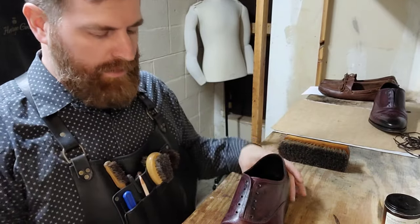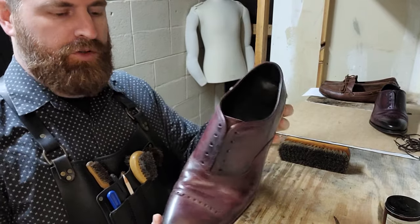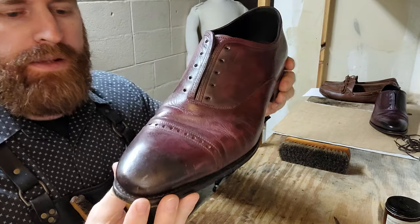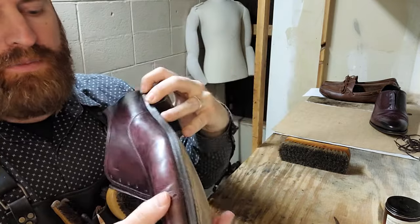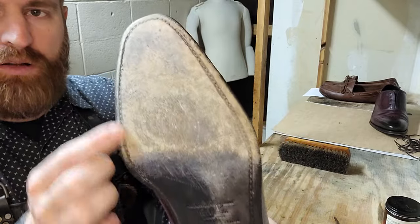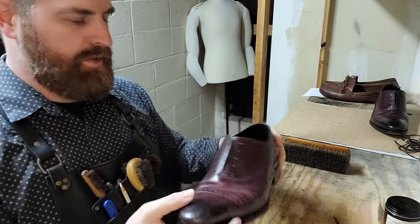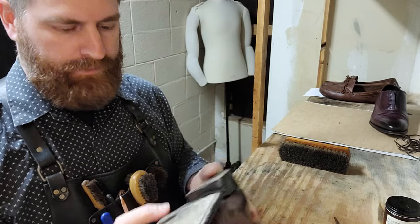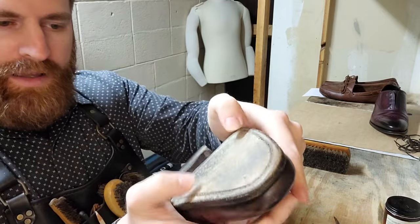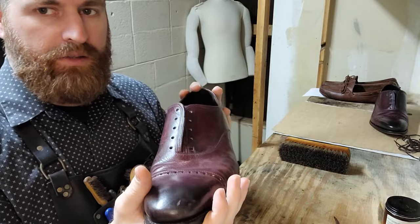Welcome everybody. Today we've got a pair of Ferragamos we are going to clean, condition, and protect. They have wonderful broguing on the cap toe and a leather sole that's very well stitched — very quality item. If you see them at thrift stores, buy them because they are amazing. Just make sure that the step is not spongy, and then you've got a good pair of shoes.